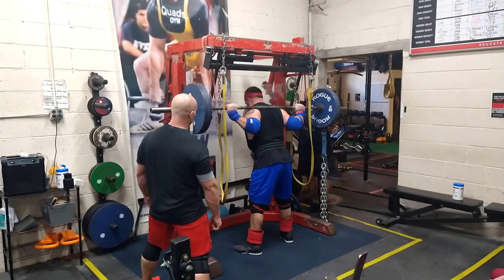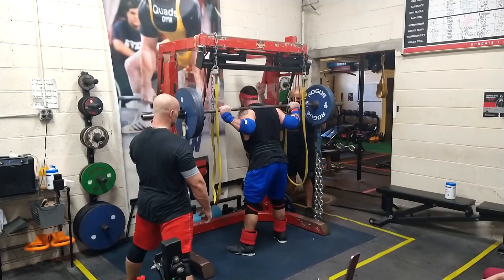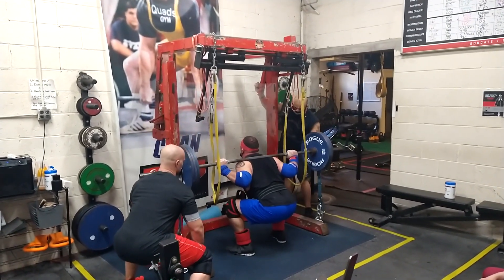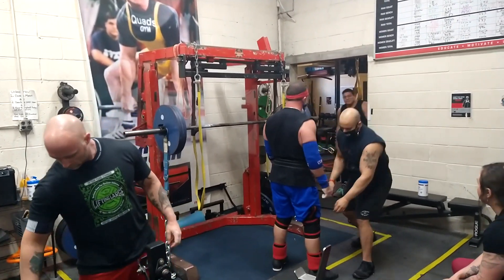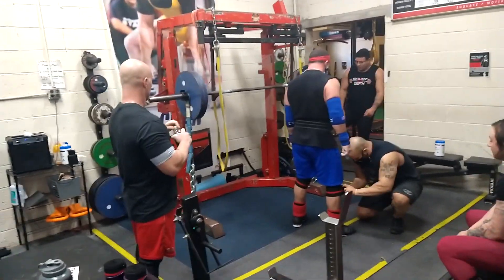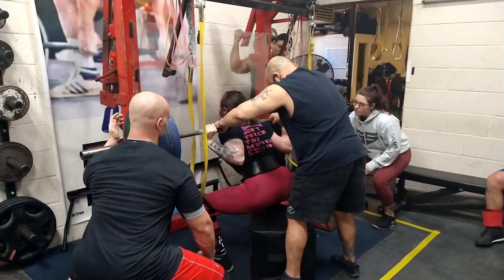Stephen is also getting back in wraps. This appears to be one of his top sets of the day. He's doing a good job of keeping his tension and working on controlling the bottom position. He's also lost some weight, and when you lose weight and drop a weight class, your leverages can change and your technique, stability, and strengths and weaknesses may need to change as a result.